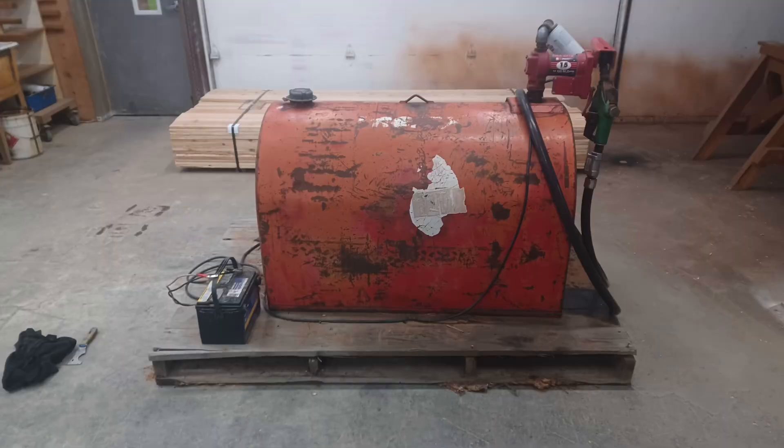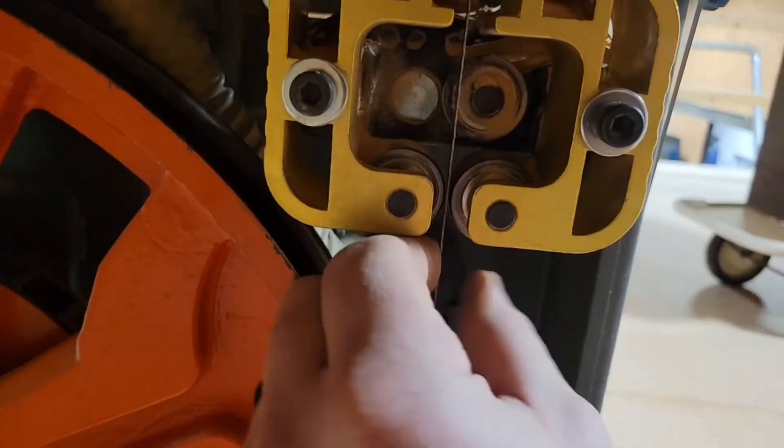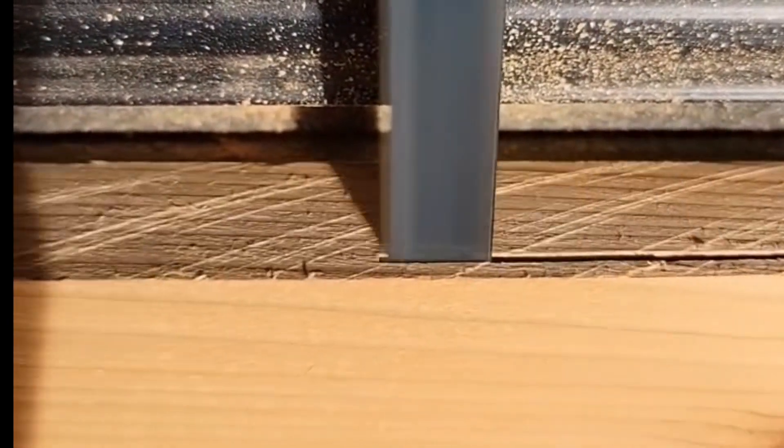Randy is doing some great TLC on the tidy tank. Aaron noticed the bandsaw upstairs was out of adjustment and not cutting well, and upon further inspection he noticed that a lot of the bearings were actually seized up. He adjusted it all and replaced the bearings — it's good to go and cutting beautifully.